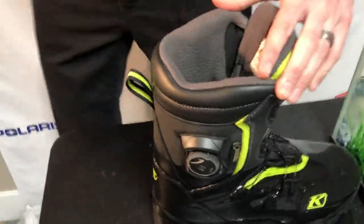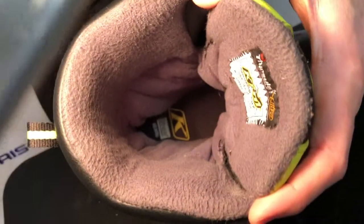Oh my gosh, exactly like I thought — check this out. It is completely dry inside. Once again, Climb has knocked it out of the park. This boot's amazing. Not only is it comfortable and warm, but it's completely waterproof.